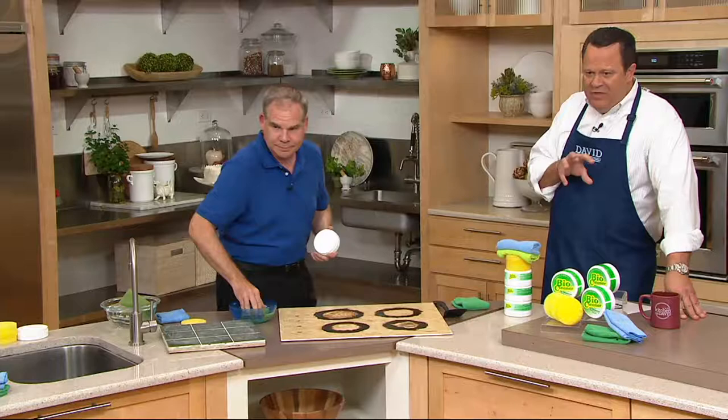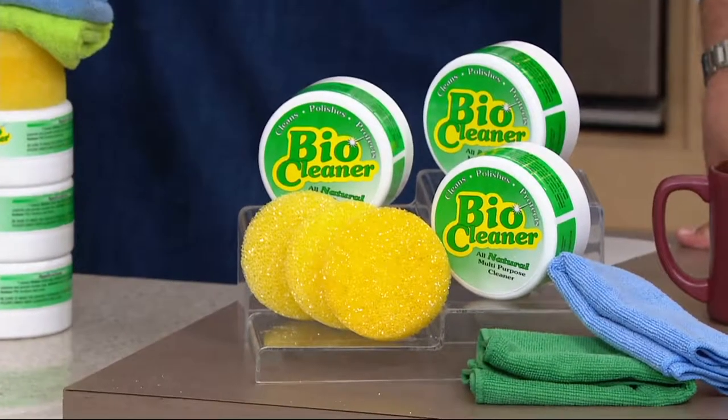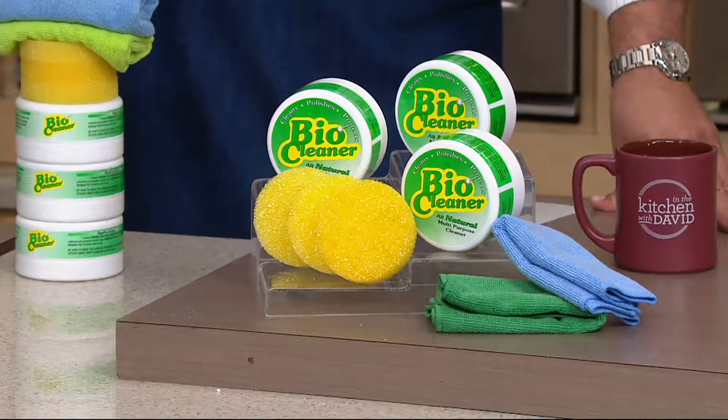You're getting three of these multipurpose cleaning clays — three tubs, three of the sponges, and then of course two of the microfiber cleaning cloths. You're getting all of this for $24.68.